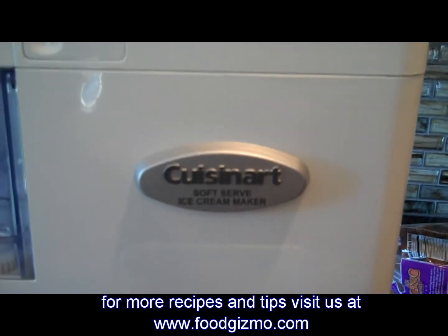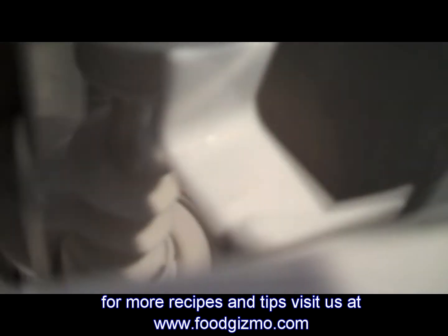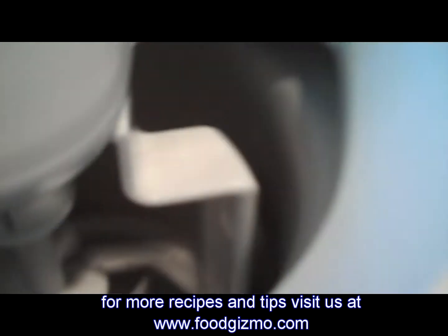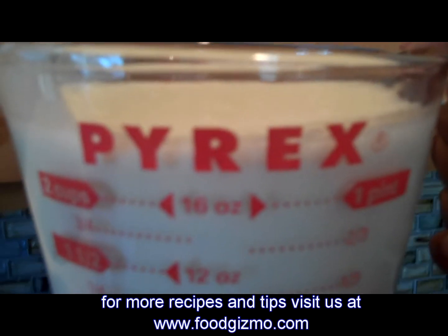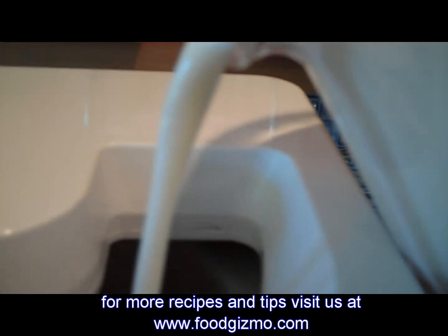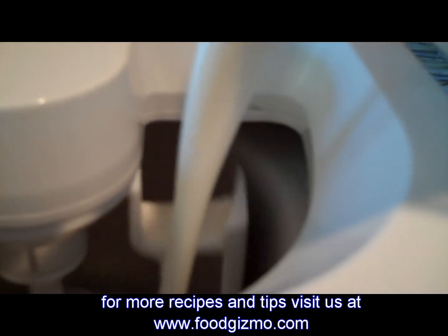So what I've got here is a Cuisinart soft serve ice cream maker. The first thing I'm going to do is turn it on. I've transferred my ice cream mixture into this Pyrex measuring cup, which makes it easier to pour, and I'm going to slowly add the mixture into the machine.